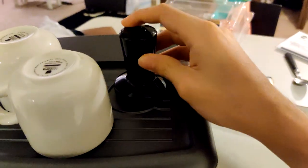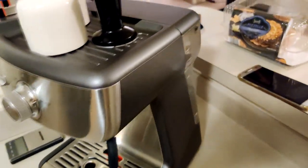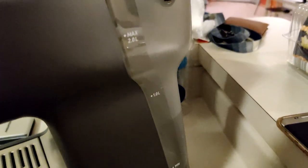There's a little holder over here for the tamper. If we move to the back, we can see the water storage, which holds two liters. It conveniently opens over here, and you can take it right out.